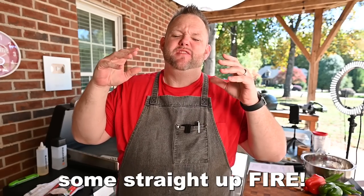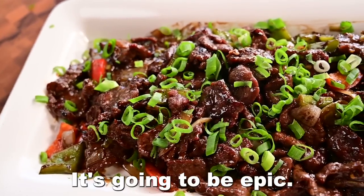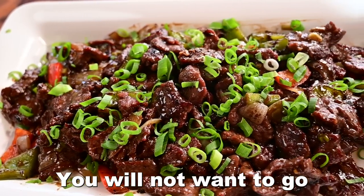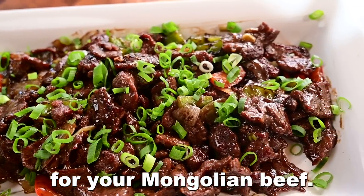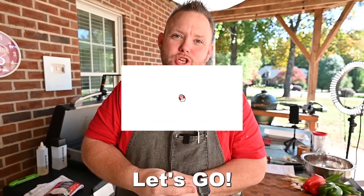Today we're going to do some straight up fire Mongolian beef from the Blackstone griddle. It's going to be epic. You will not want to go anywhere else for your Mongolian beef but at home. It's going to be some good groceries. Let's go.